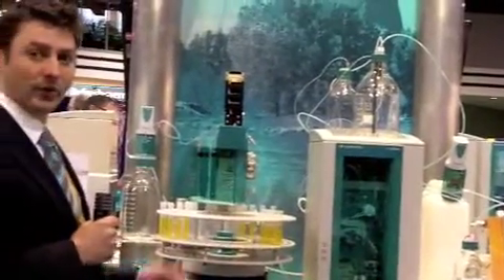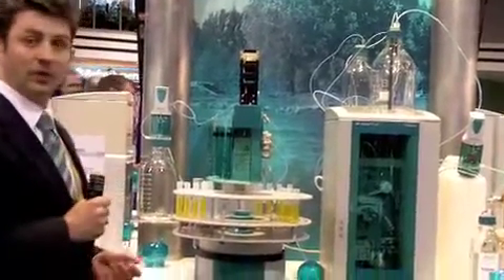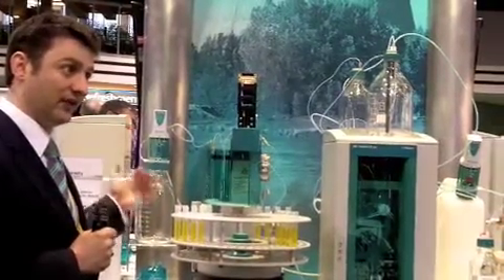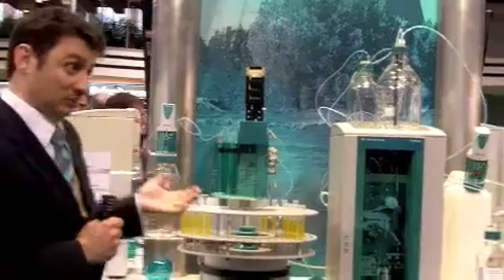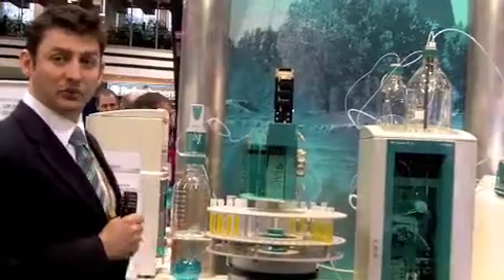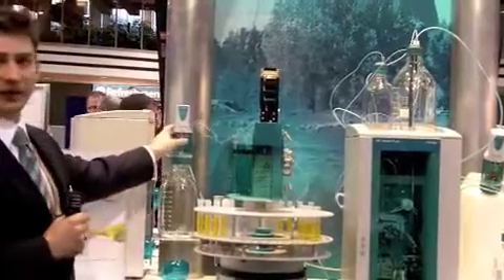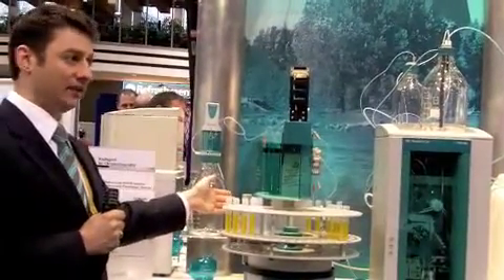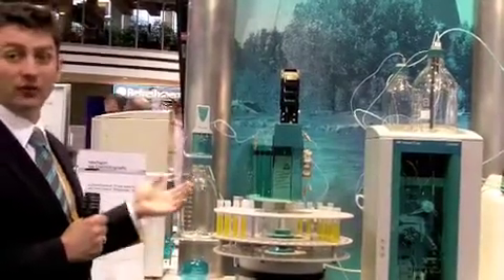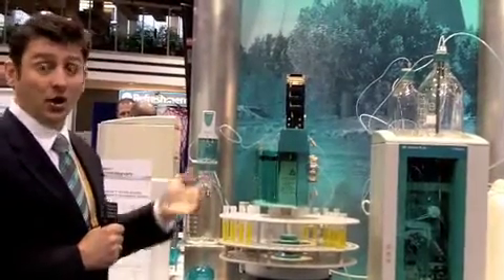Now I'll talk about the inline dilution and inline calibration. For example, if you wanted to calibrate with this system, you would place a single standard in position one on the sample processor. Let's use a 100 ppm anion standard as a generic standard. You would then place empty vials into positions two, three, and four — however many standards you wanted to prepare. We would then use this dosing device on the side of the instrument to take a small volume of standard, dispense it into the empty vial, and add the appropriate amount of water to make different level calibrations. So from a 100 ppm standard, you can make a 1, 5, 50, and 100 ppm calibration.